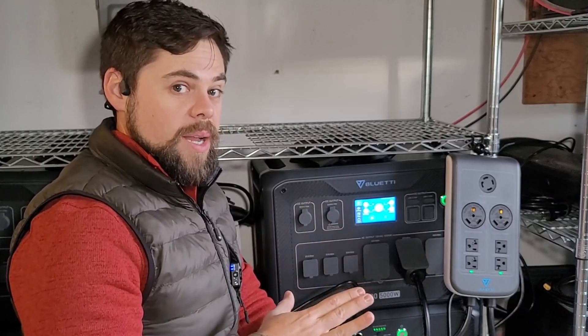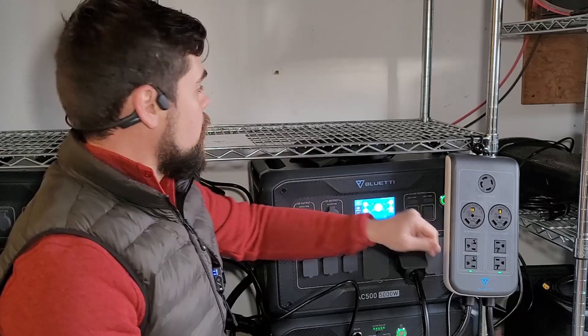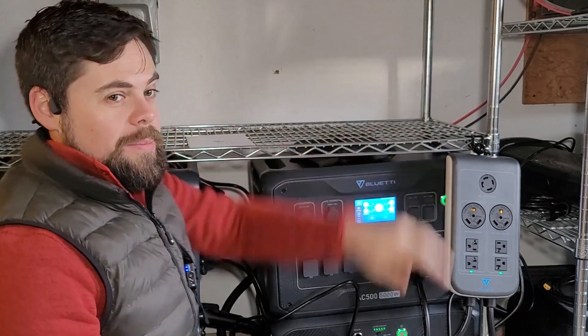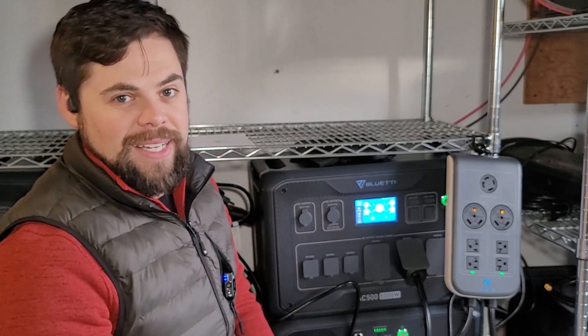I just wanted to show the setup in this video. In another video, I'm going to show actually doing the 240 volt connected to my interlock switch, which will then be able to run my entire house. So hopefully you found this helpful. Thank you. Be prepared — I will see you guys in the next video.